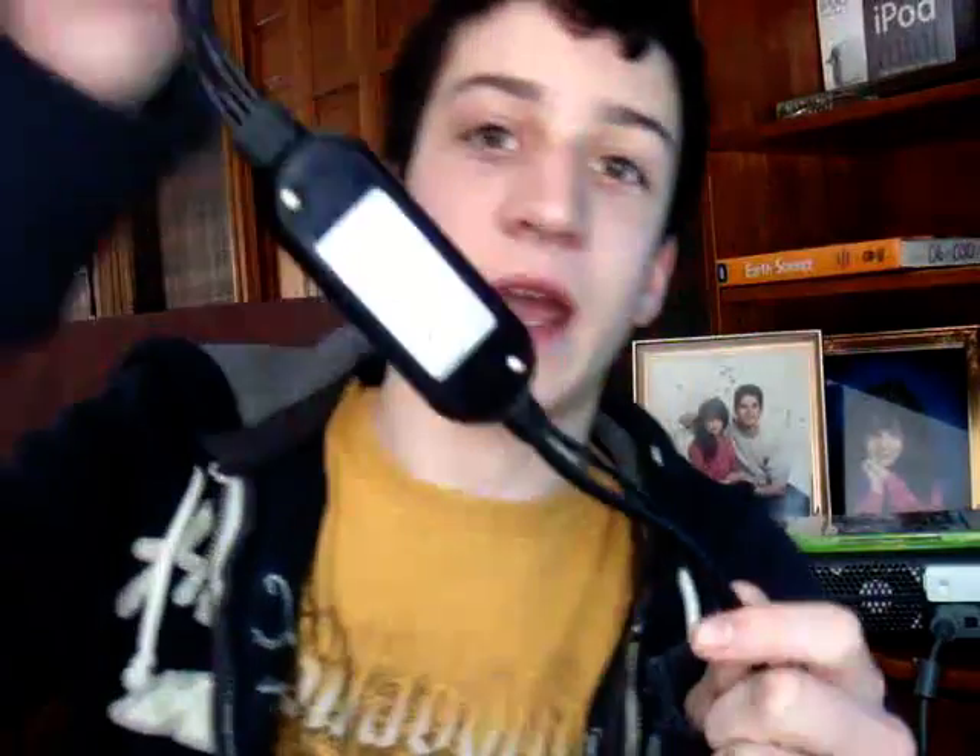By the way, this computer is running the Windows 7 beta build 7000. Alright, so the first step: you're going to want to install the drivers for your capture device.